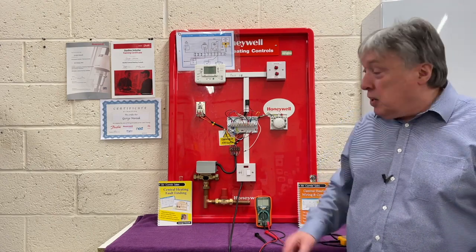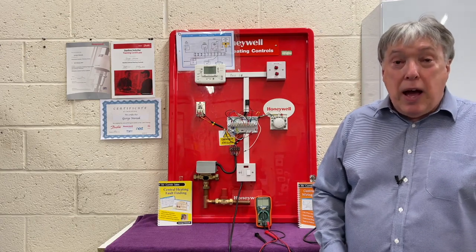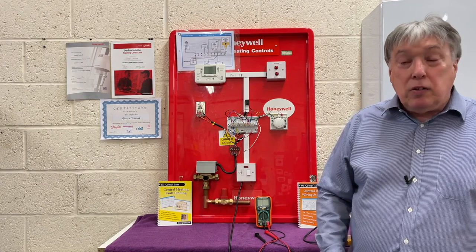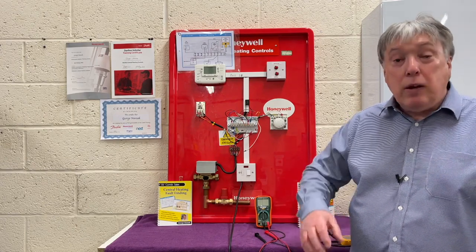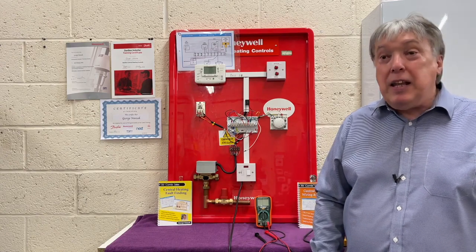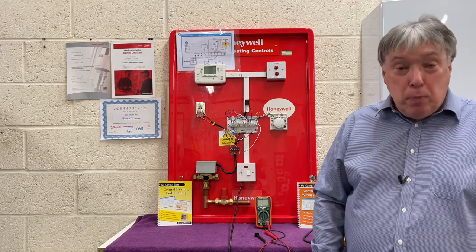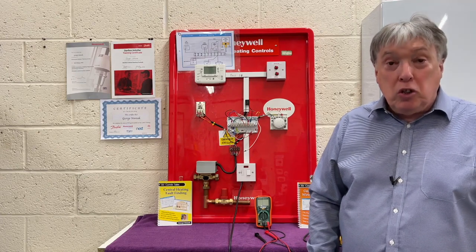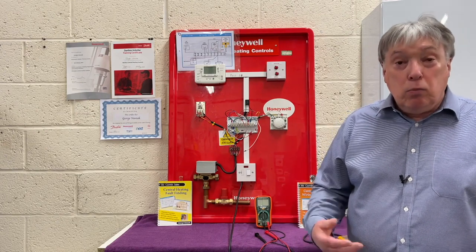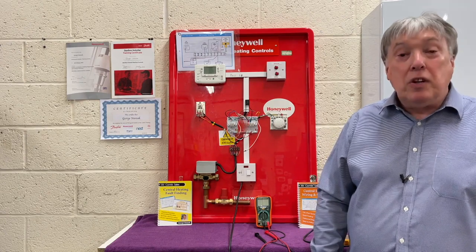The problem is this Honeywell Y-Plan system has the most faults done by installers. So this video is going to be part one: how to install it and a few bits of information. The next video is going to cover all the faults and all the rip-offs that installers do to cheat their customers out of a correctly installed system, making the bills much higher than they should be. So let's begin.